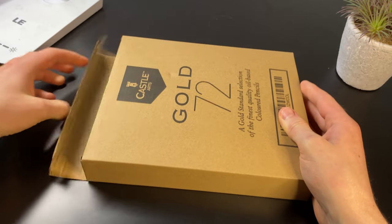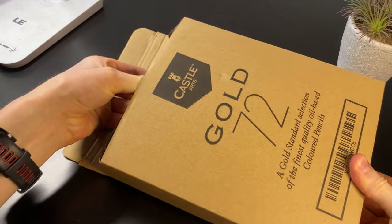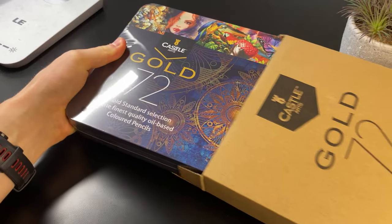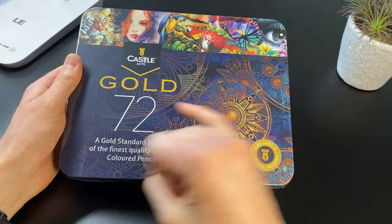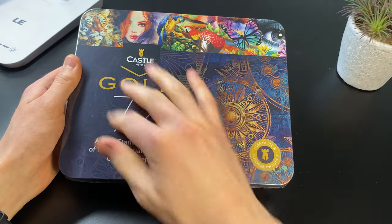Let's open up the box and see what we've got inside. We've got a nice little tin. Oh my goodness, look at this — very fancy box. Now just to clarify, they are not all gold coloured; that's just the name of the series.